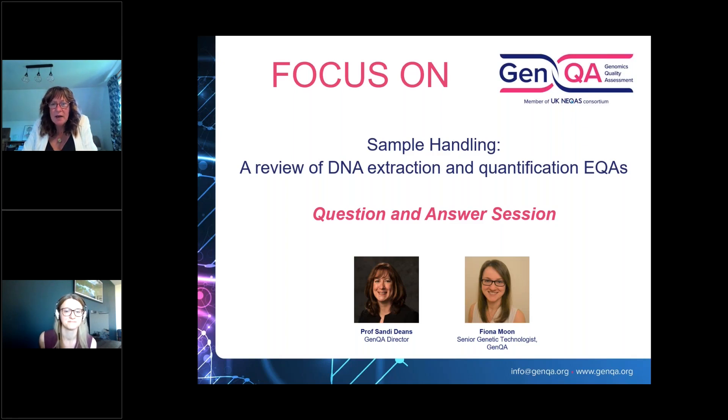A question: did you discuss DNA extraction from venous blood? We detailed the results for that earlier in the presentation — you'll be sent the link for the recording so you can review it there. That's one of the EQAs that's expanding — there's big demand now for people to benchmark their DNA extraction from blood, so please do get in touch.